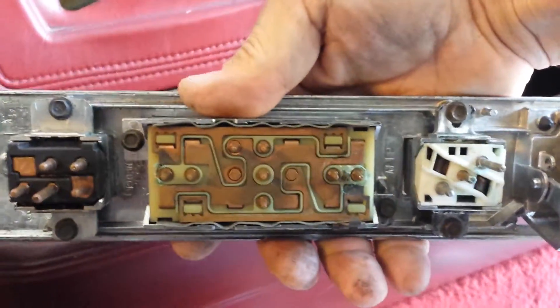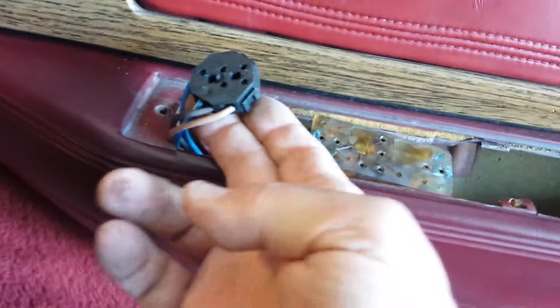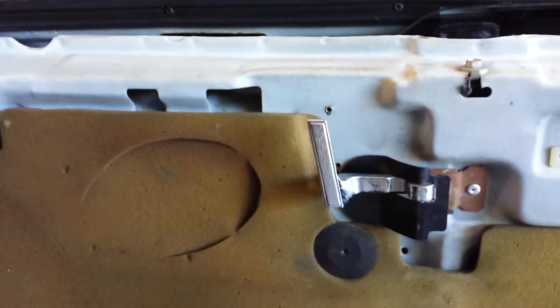These plugs control the seat, window, and lock. That was the first one, the middle one, and then that one — which is the lock, seat, and windows. Now pull off the panel — pull out and lift up.